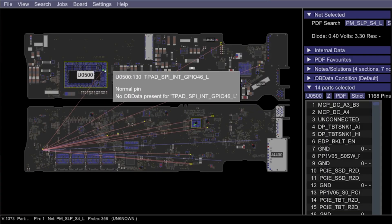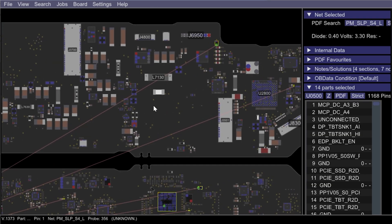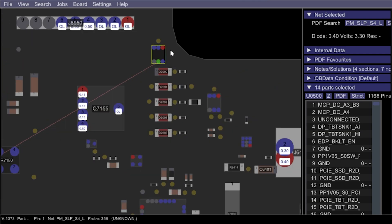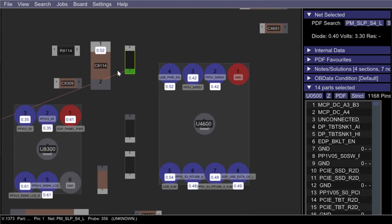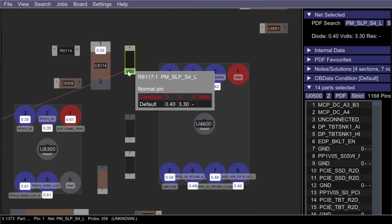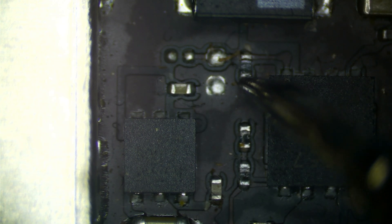PM sleep S4L is pretty much going to be coming from the CPU and going to a few different places. I'm looking for the easiest place to measure this, and that is usually going to be on this resistor right over here near our thunderbolt in the screen area — R8117. With our board plugged in, black lead on ground and red lead on our resistor, we are measuring zero volts with no pulses. So that leads me to think we have some issue going on prior to PM sleep S4L.